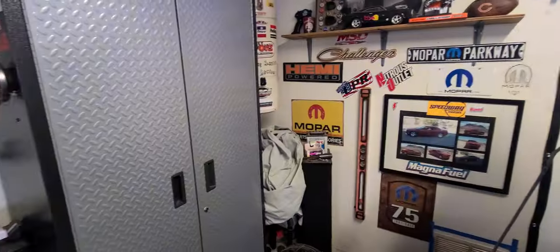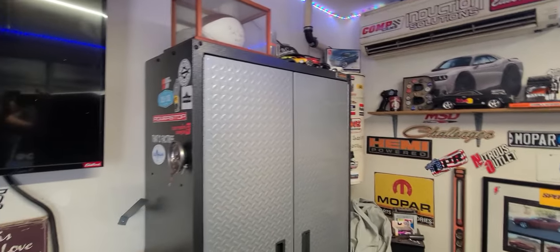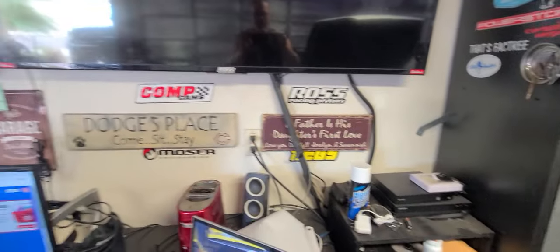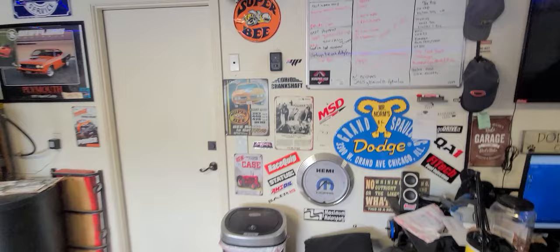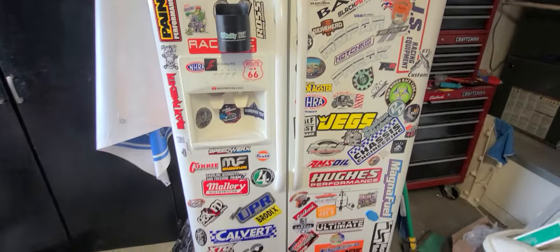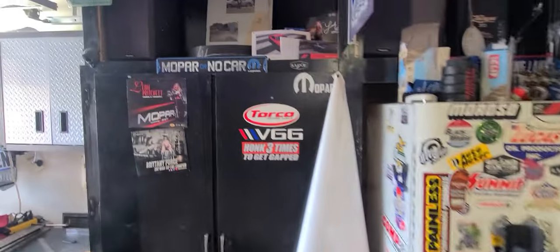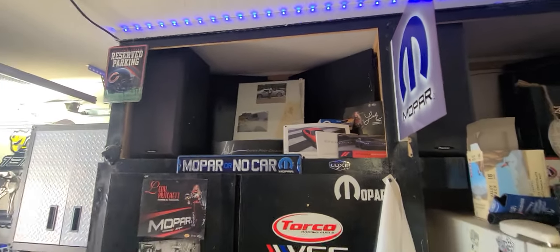Let me find the Ford symbol. Where is the Ford symbol? Not over there. Not there either. Nope, still trying to find it — maybe there's one on here. Nope, I don't see one. I guess there's not one in this garage. I'm not going over to the Ford side yet. These are the ultimate platform for drag racing though — I have to say, these vehicles are insane.